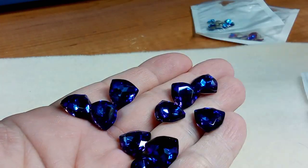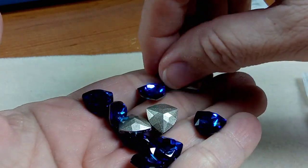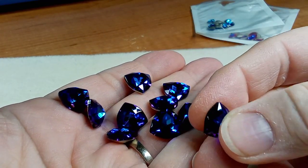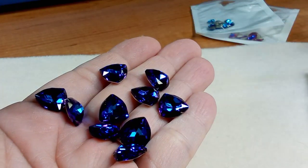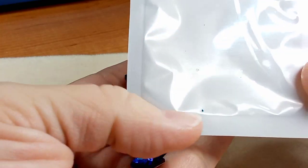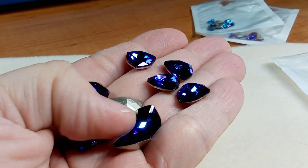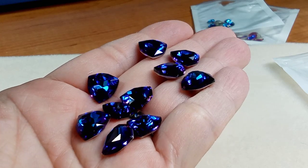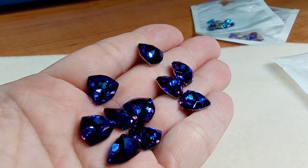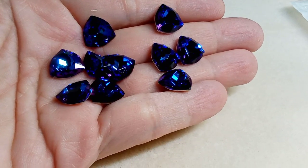Oh my god, I saved these for the end and that is why — holy moly, these are beautiful! Oh my goodness. There is a chip in this one — you can see there's a little divot out of it, but the one I saw had a whole corner off. You can kind of see in the bag there's a little speck, but I think once you bezel it, it's not going to make a difference. These are beautiful — let's see if we can get a look at that.